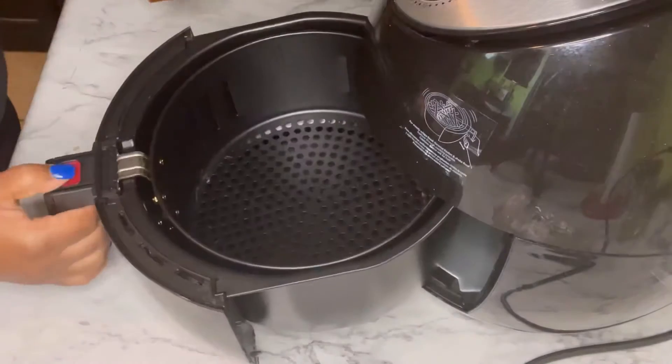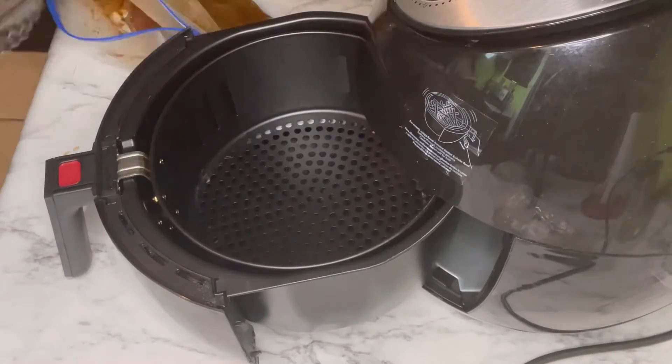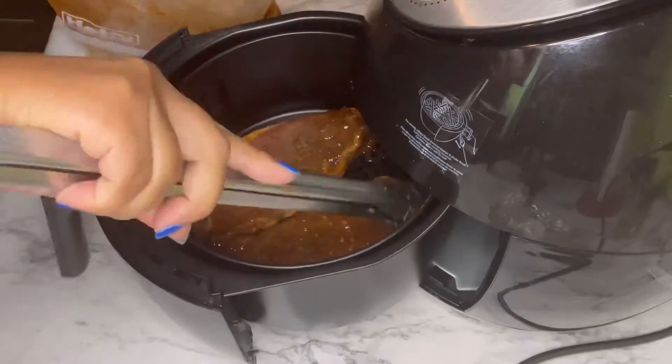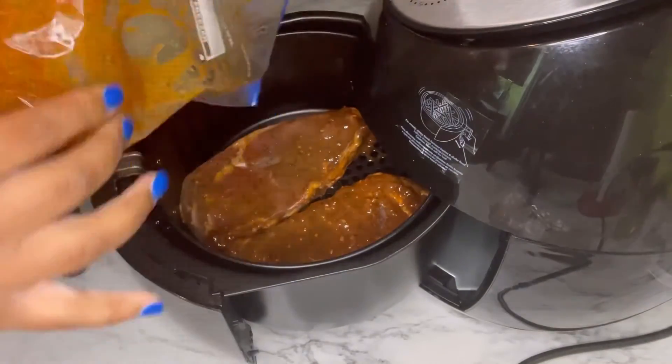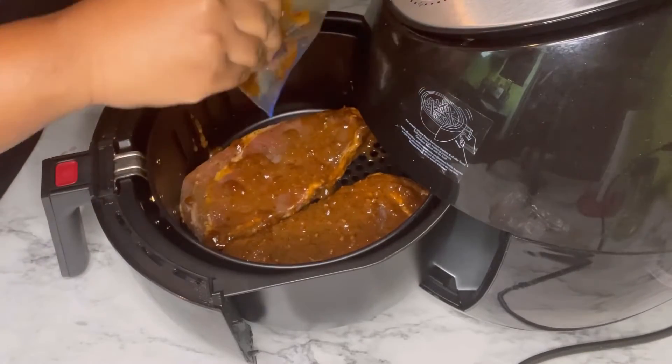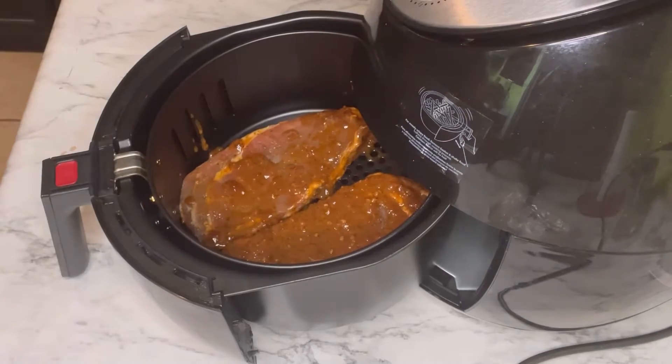So now we are heading back over to our steak that we marinated for a few hours. I'm just going to take the steak and place them in the air fryer, and then I'm going to put it on 400 degrees and we are going to cook these in the air fryer for about 20 minutes.